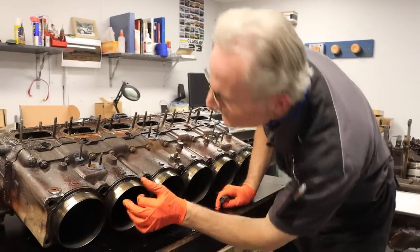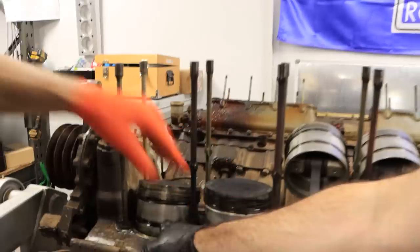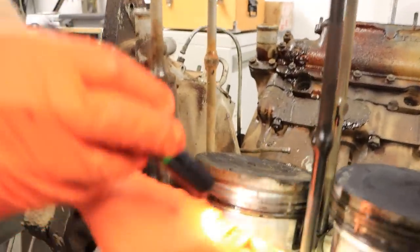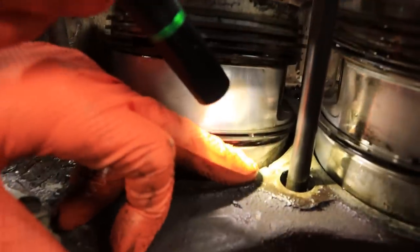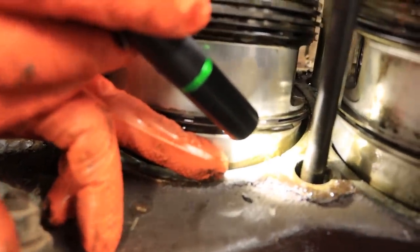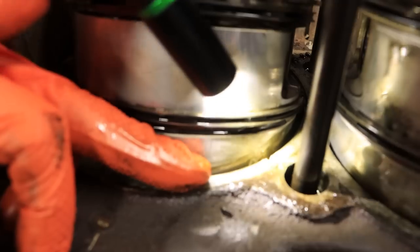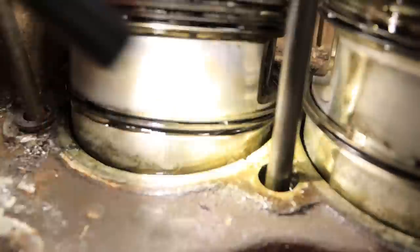We did find a little bit of damage — nothing major. A little bit of material has moved away from here where the cylinder case sits down. We'll do a local repair with some metal putty in that area and dress it back to obtain a new seal there. It looks fairly minor until we get it further apart.